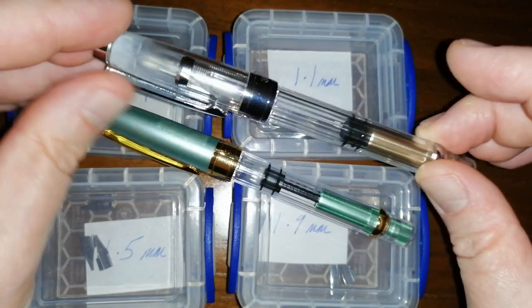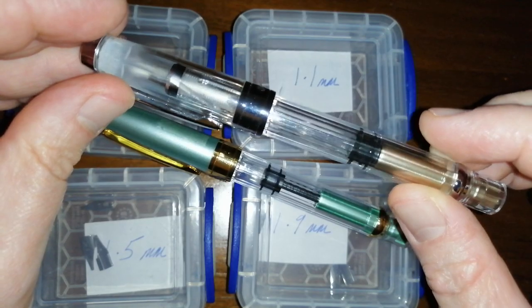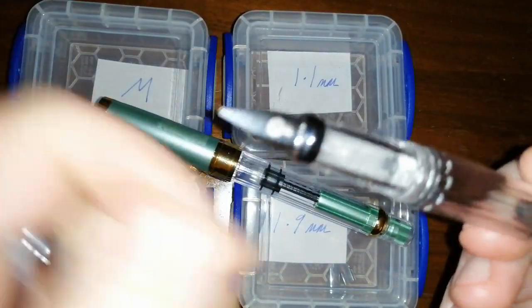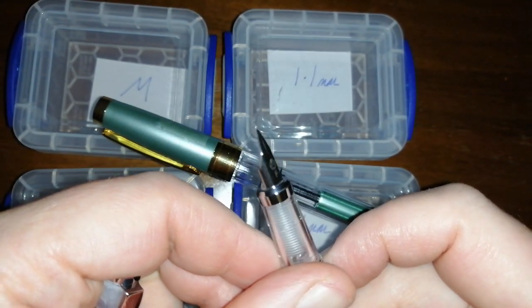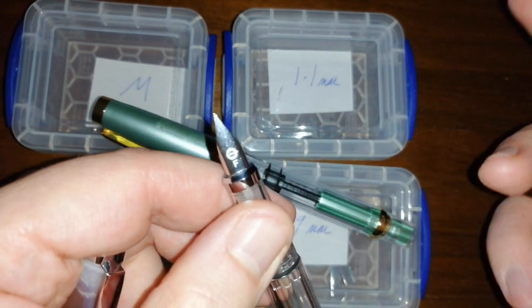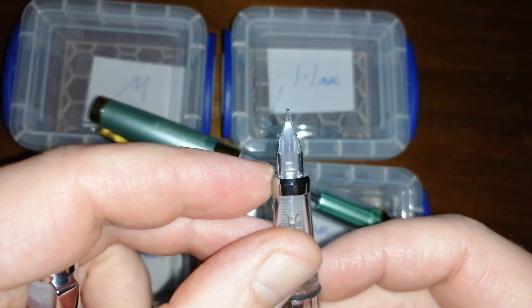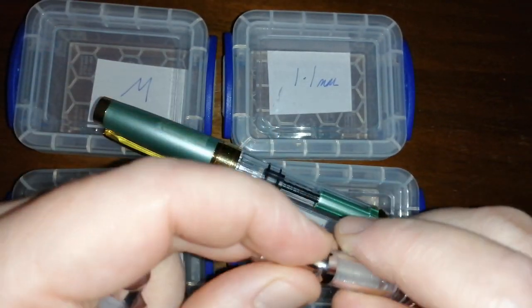So I had a quick search on eBay. One seller on eBay from China was selling a range of replacement steel nibs for these Wingsong 3008 and 3009 pens. It also says it'll fit Lamy pens — so we're talking Lamy Safari, Al-Star, things like that — because of this very similar winged design which just slides on and off.